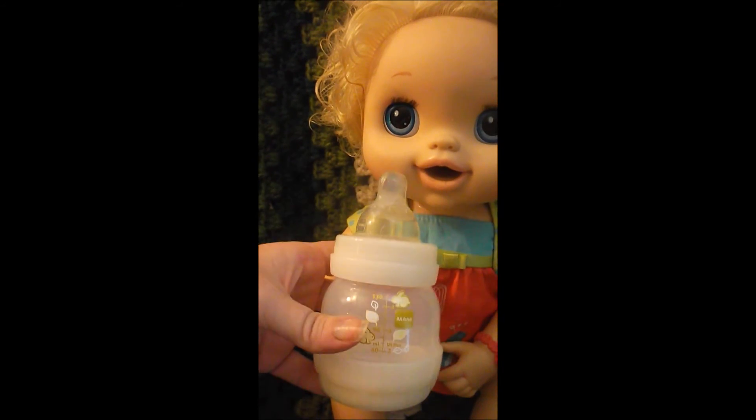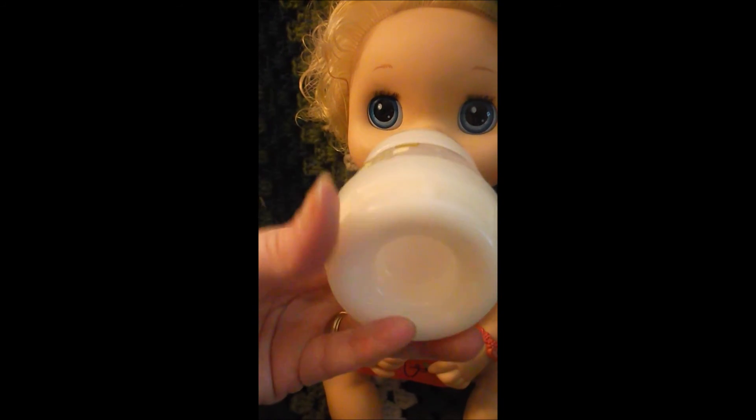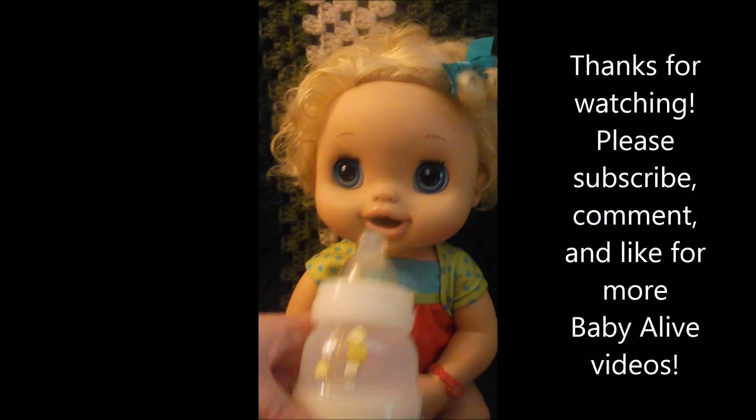We'll probably be making some more bottles for her in the future, and we'll be trying to find her some pacifiers. Everybody, thanks for watching — bye Sasha!